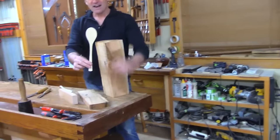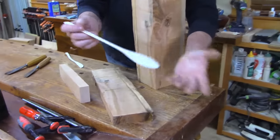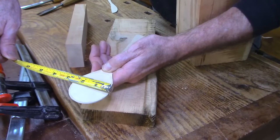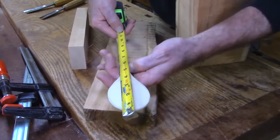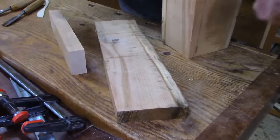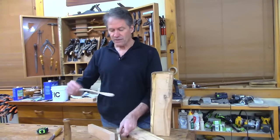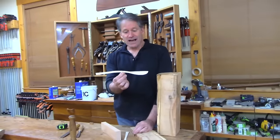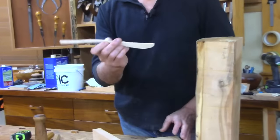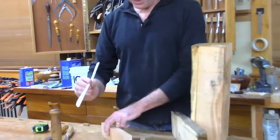So this has got a nice big kind of lobe on there — I just felt it out for how big I thought it should be. It ends up being about two and a quarter, two and three-eighths across, and the overall length is eleven and a half inches. That other spoon I showed you was like twelve, so right around there works. That's the top view. The side view shows a little more motion — we're not going to have any stinking straight spoon.